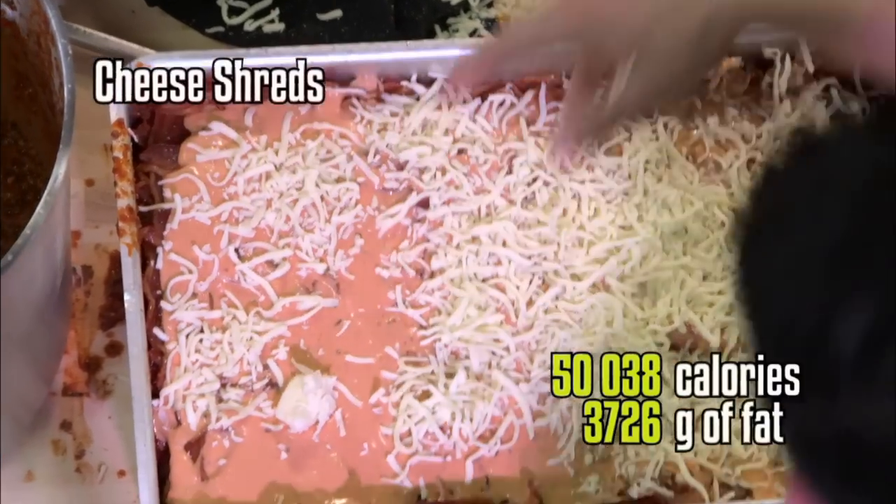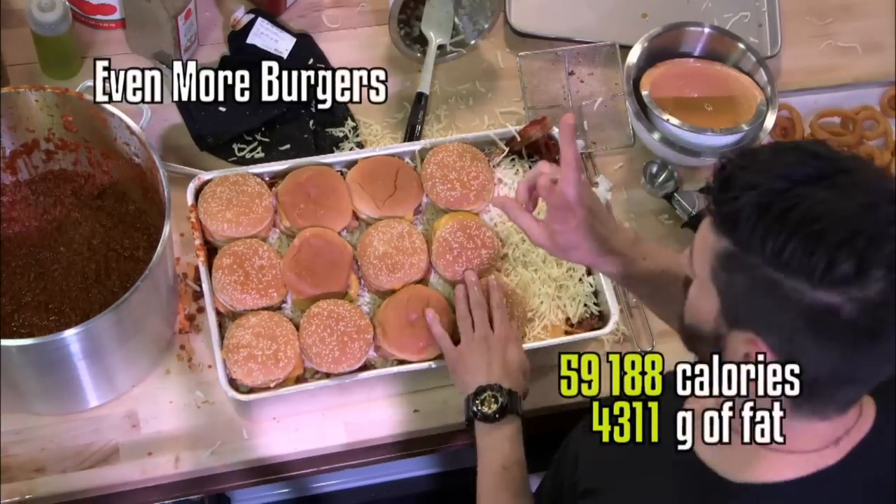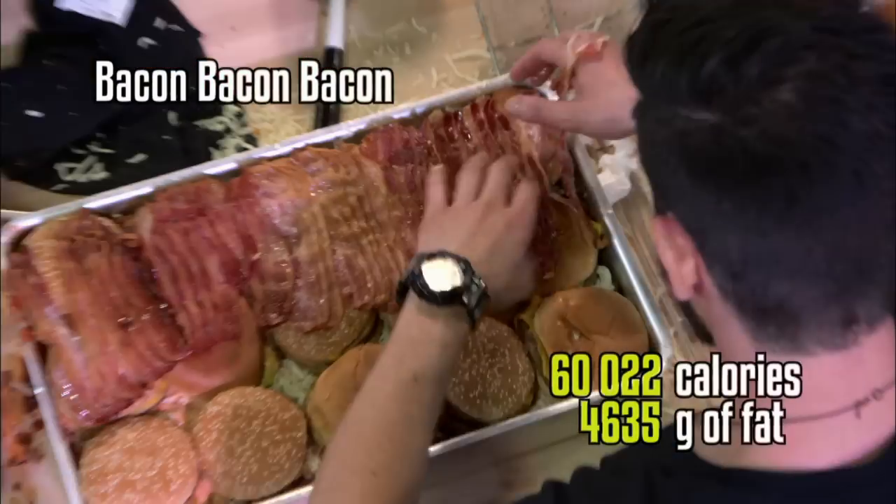So at this point just keep following along — add more cheese, and then 15 more burgers. Now add another layer of bacon. I know that's a lot of bacon, but come on — Epic Meal Time.